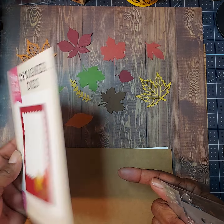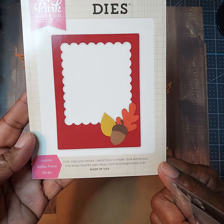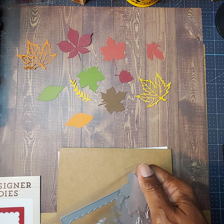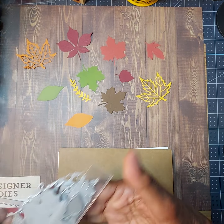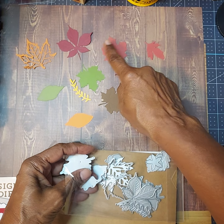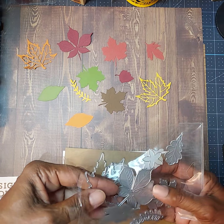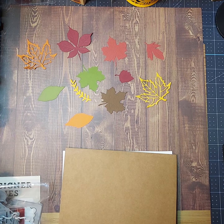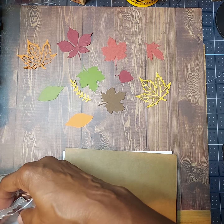Autumn Scallop Frame Die. I've had this one for a minute, but I think it is just absolutely adorable to use on a card front. These are the dies I used to cut out all of the leaves that you see here. I thought it was so fitting for Fall Into August to use all these different types of leaves, because that's what it reminds me of — fall, leaves, and autumn. Just a beautiful time.